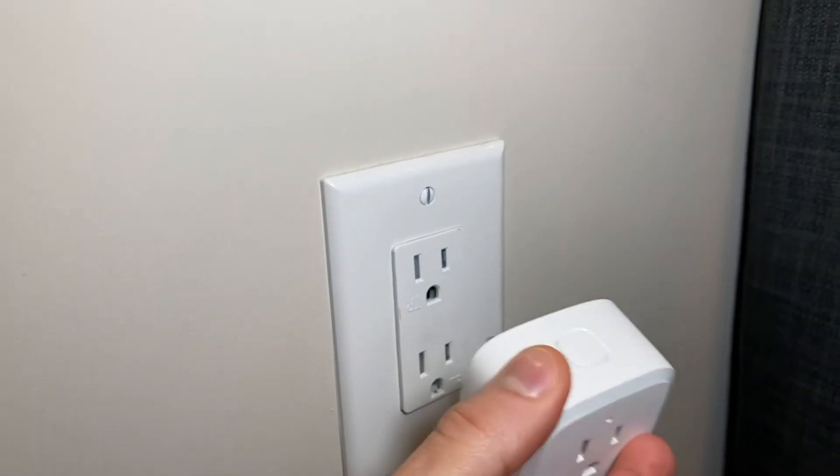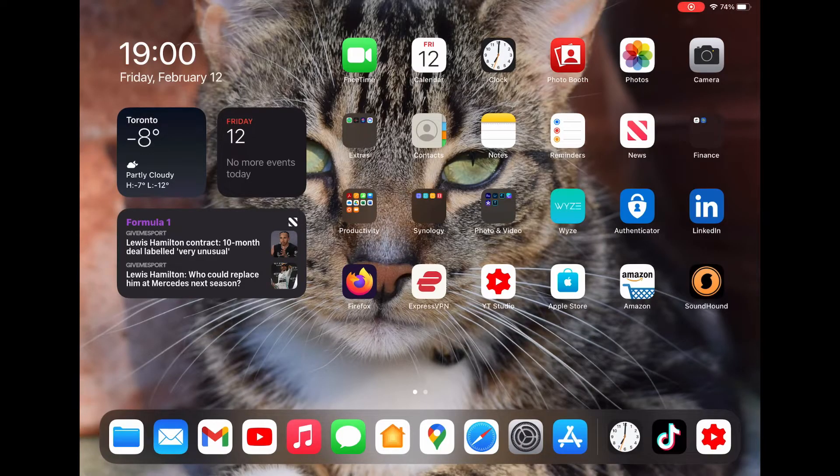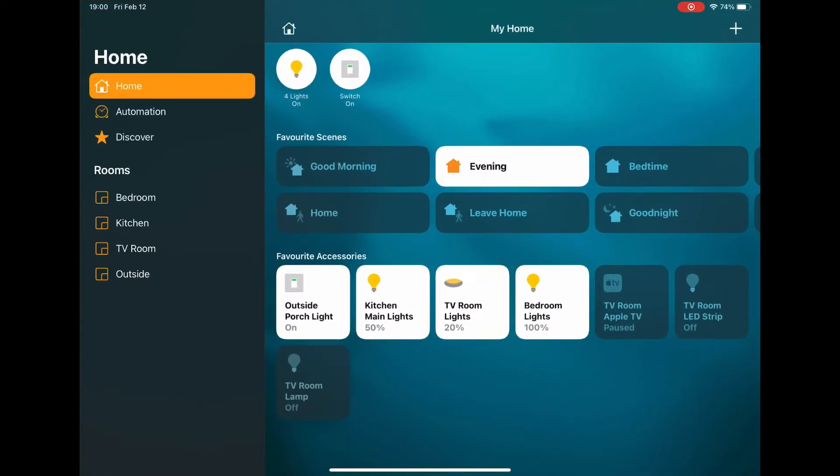Let's go. Step one: plug the plug in. Next, grab your iOS device and open up the Home app, then click on the plus sign and click add accessory.